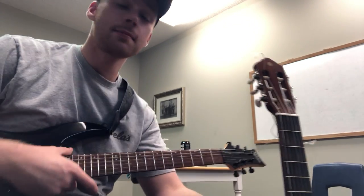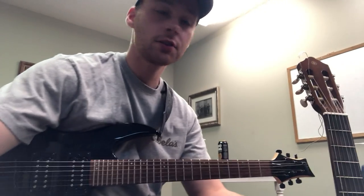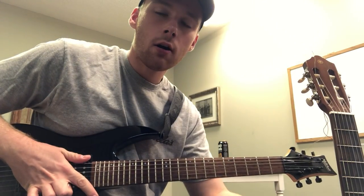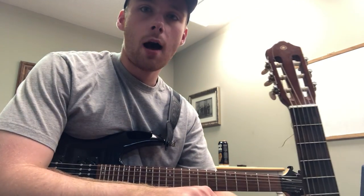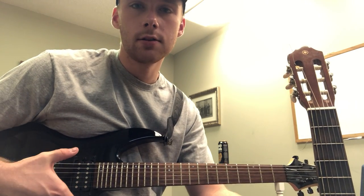Hey Angie, so what I'm going to start with is I'm going to show you how to tune up your guitar. The method that we're using — I know that this guitar is in tune, so I'm going to help you tune your guitar to match the strings that are in tune.